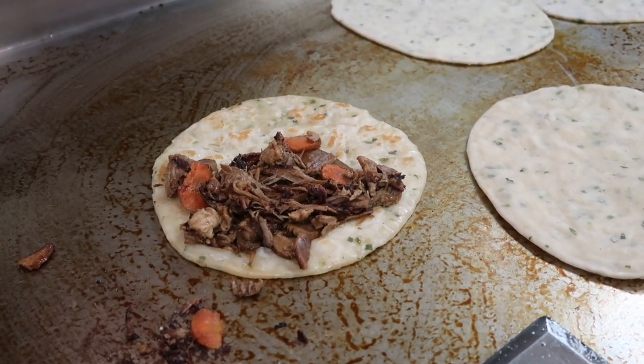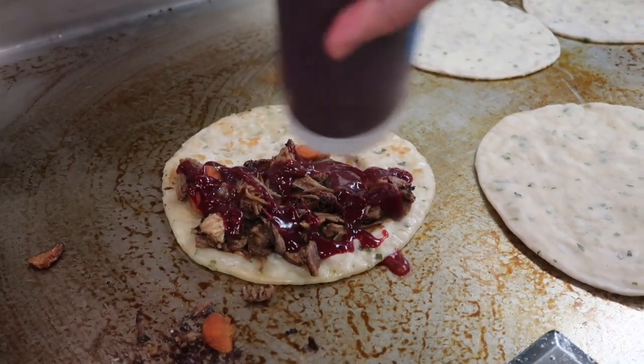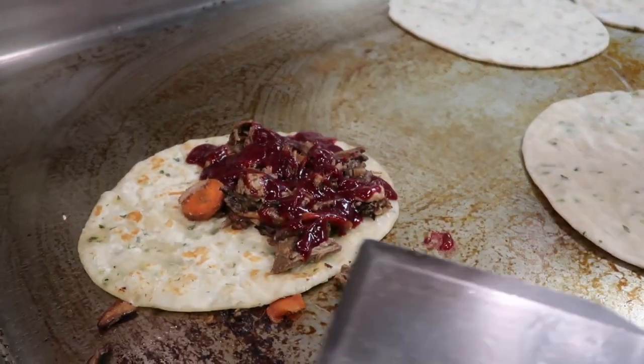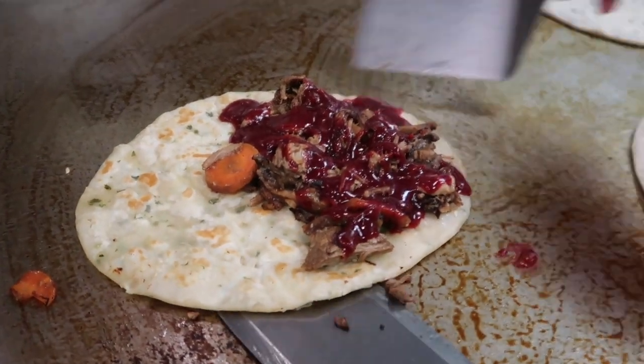We want 40 grams of cranberry white cheese, which is about that much. The pork mixture tends to be a little drier, so we want to make sure that we add enough juicy sauce so it's not a dry experience for our customers.